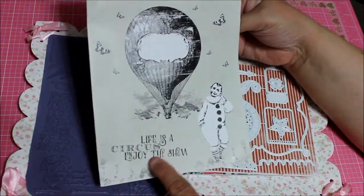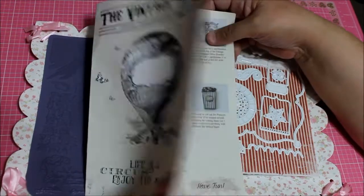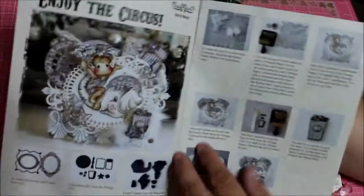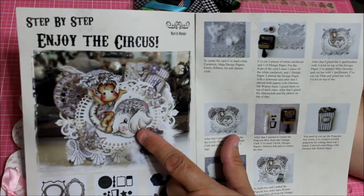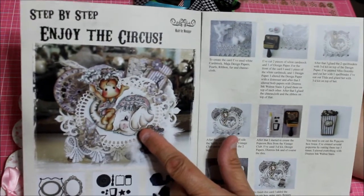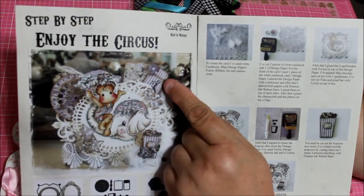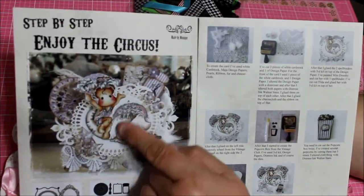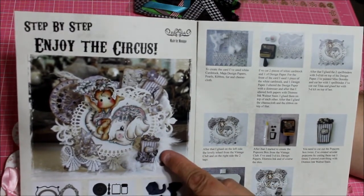It's a box of popcorn with little popcorn pieces and a ticket. They're showing you 'Life is a Circus, Enjoy the Show.' Look at how they put that together — wow! They put the wheel here and the little ticket over here, and look at how pretty the doll looks, isn't she pretty in the little popcorn?